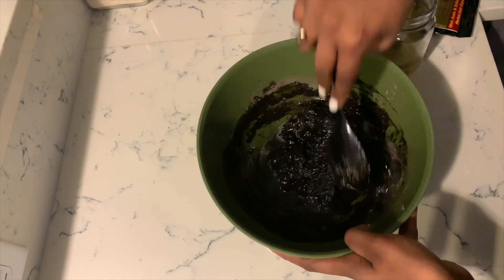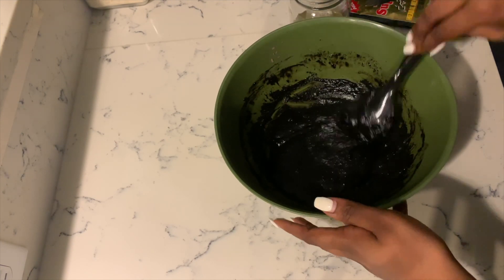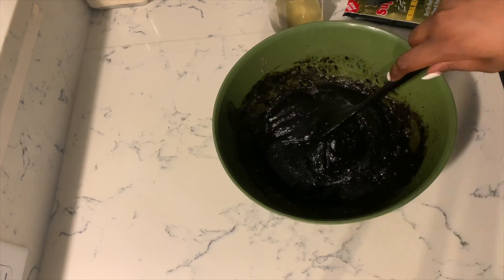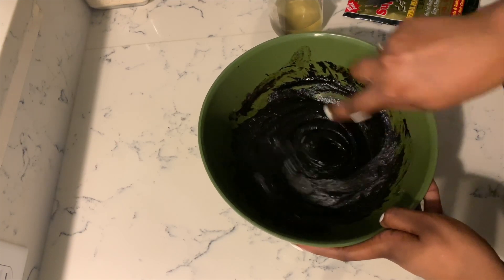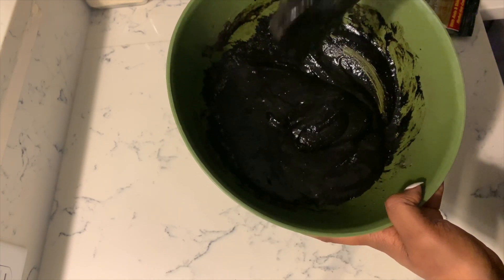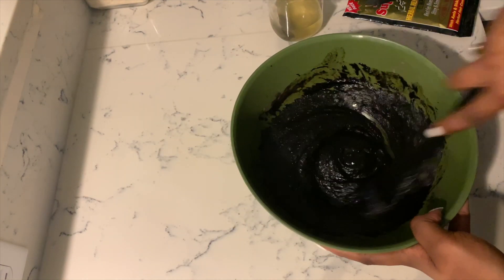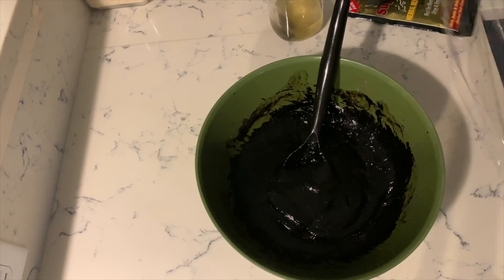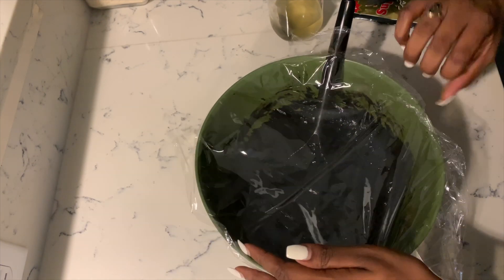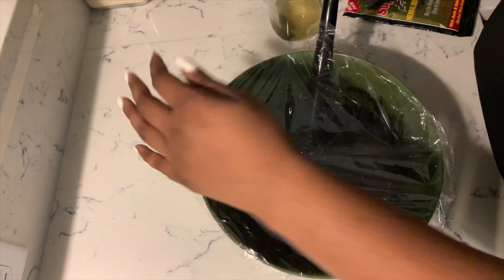I'm going to pour a little bit of the green tea mixture into the henna and mix it until I get the right consistency. You don't want it too thick, but you also don't want it too thin. The consistency I usually go for is kind of like brownie batter. If you do it a little bit too thin, that's okay because we're going to let it sit for a while and it'll thicken up — but it's good habit to get it right the first time. I'm going to cover the mixture with saran wrap and let it sit for about two to three hours to give the color a chance to extract and to get the perfect consistency.